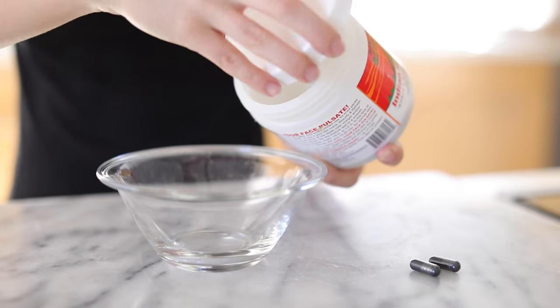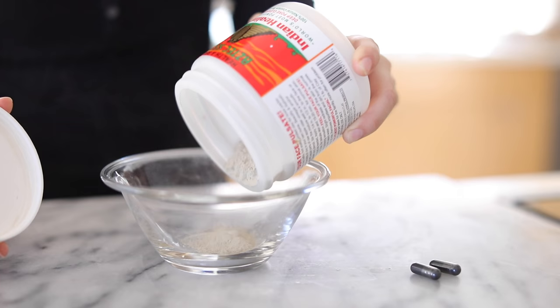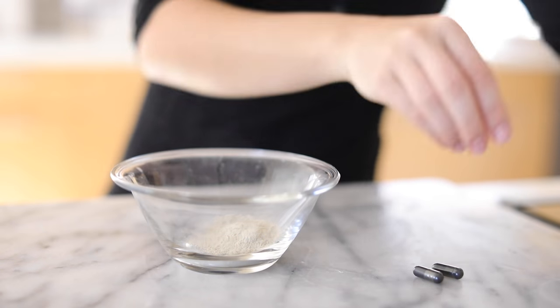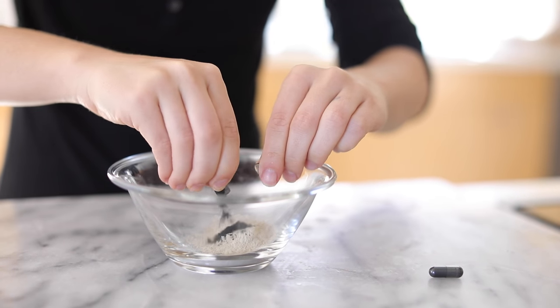Next I'm making a black charcoal and clay face mask — very easy to make. I'm starting with some bentonite clay. I love using a bentonite clay mask; you can use this by itself or mixed with apple cider vinegar. But today I'm taking two activated charcoal pills, opening them up, and pouring them in with the clay.